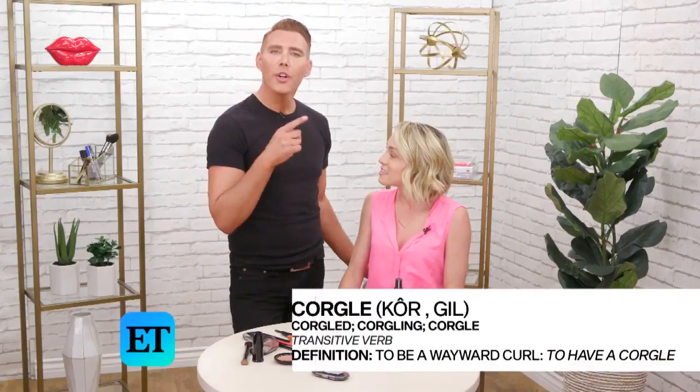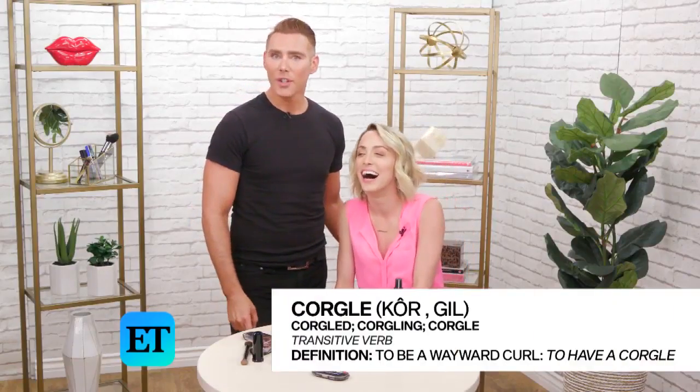Okay, so we're finished with this. Wait, sorry, I don't mean to be a diva. Did you have a corgle? It was sticking out. Mariah calls out a corgle. A corgle? A wayward curl that is pointing in the wrong direction would be a corgle. Why are you so obsessed with me?